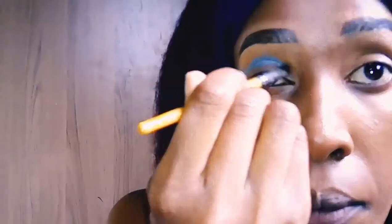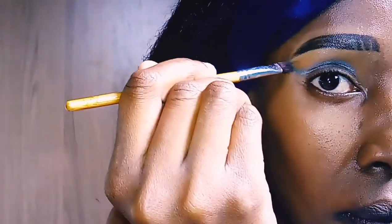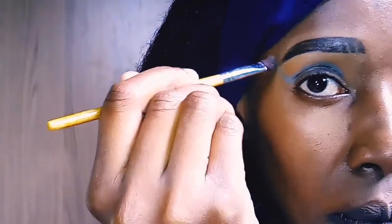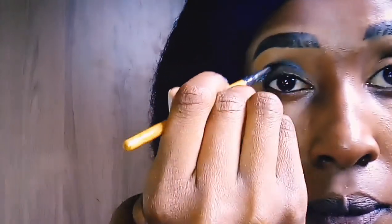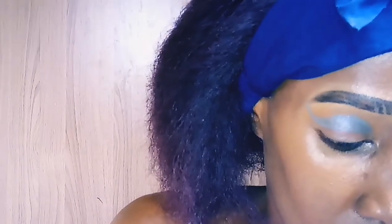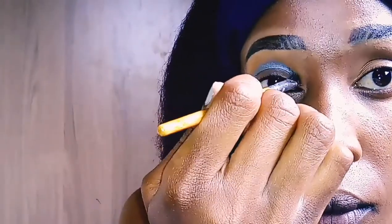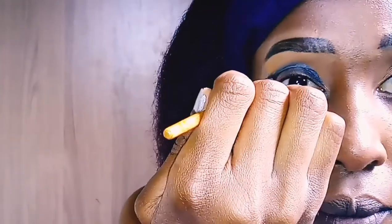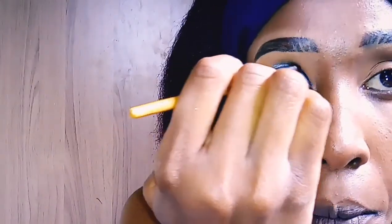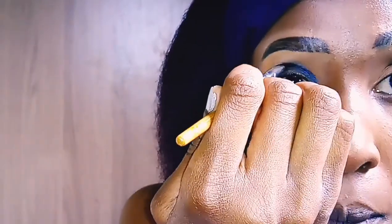I'm packing the crease of my eye with a blue eyeshadow. My eyeshadow, to be honest, is a bit of rubbish — it's not a very good quality palette — but we're going to work with what we have. I've also gone in with a black one just to make it more visible because the blue was a bit lighter.